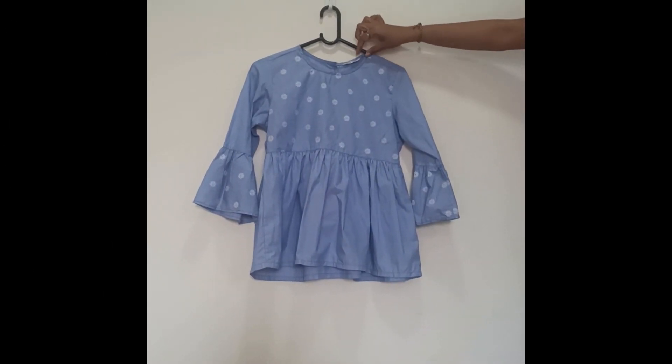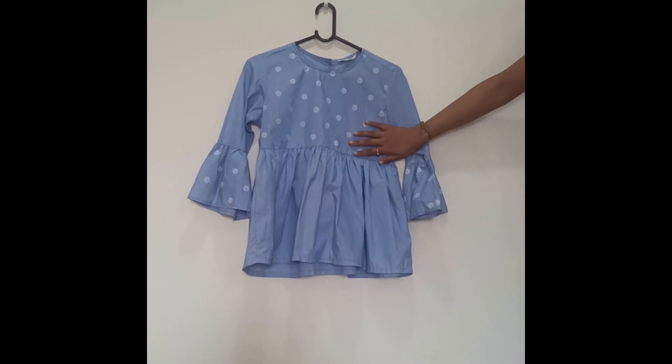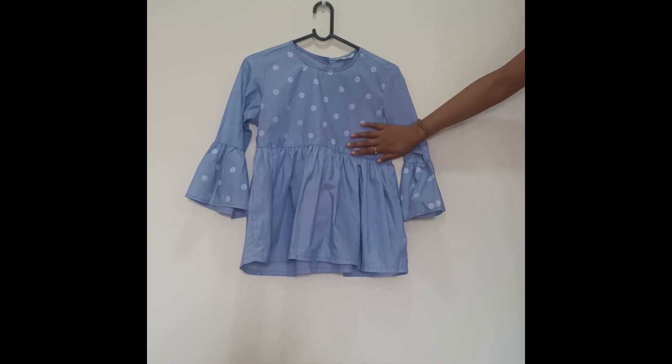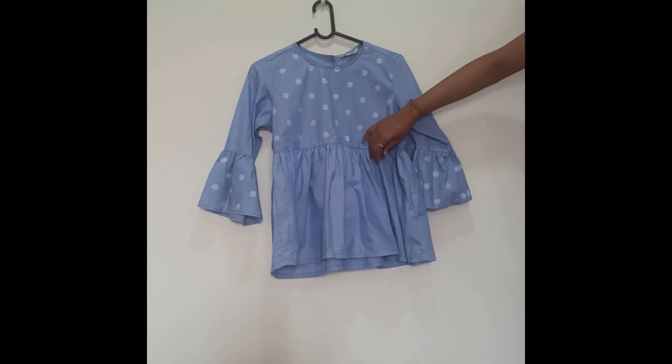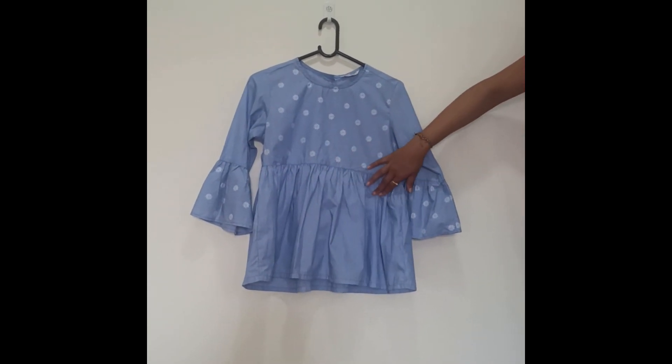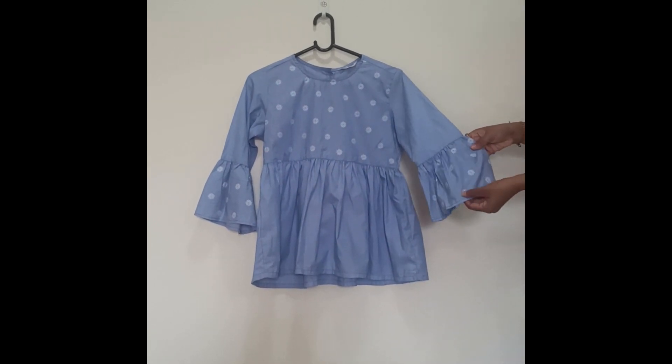This is our next top which is of brand Tokyo Talk. Here you can see the brand and size name. This top is of completely white and blue color stripes with white color flower prints — this is a print, not an embroidery. It looks like an anarkali top with prints all over and ruffle sleeves.